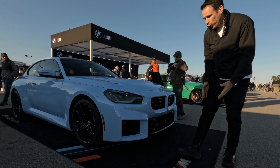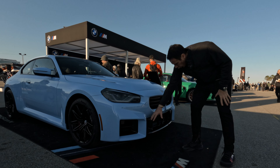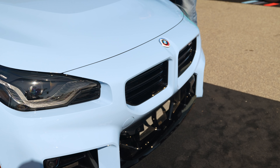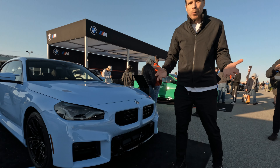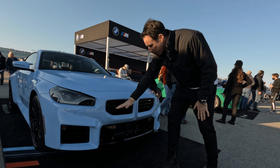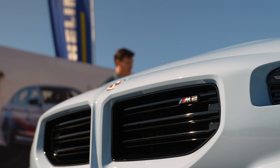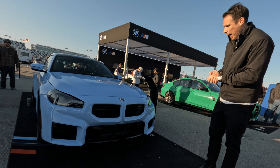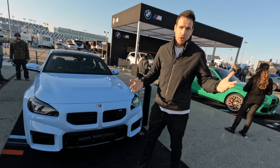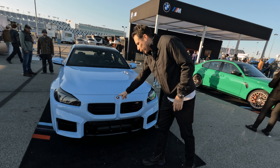Very aggressive front end, of course as you expect from an M car, with large air intakes right here to the front as well. Probably the biggest change on the car is really the kidney grille — it's not as big as on the M3 and M4 clearly, and it's motorsport inspired. It features these horizontal slats which are quite unique to the car and very different from the M240i. Because it's the 50th anniversary of M, they do have a new anniversary badge on the car.